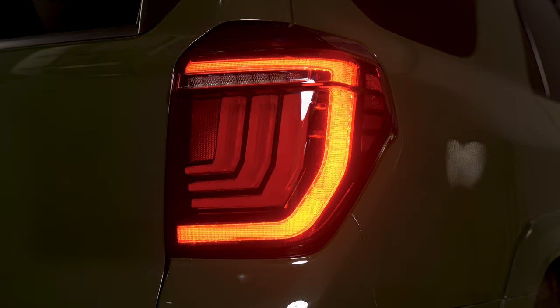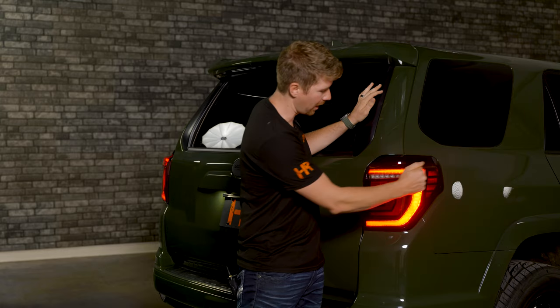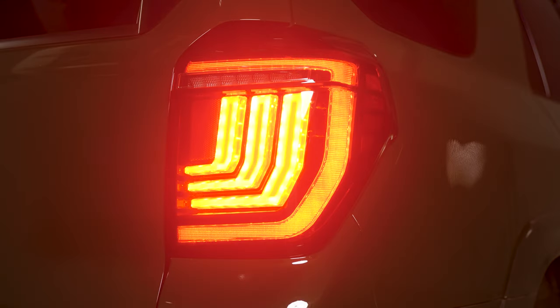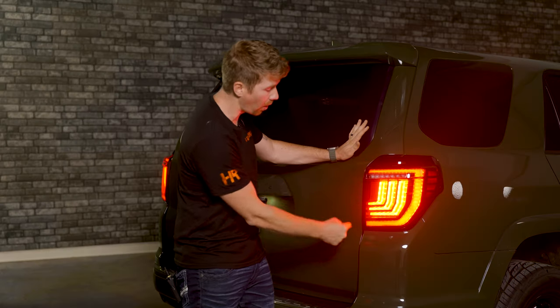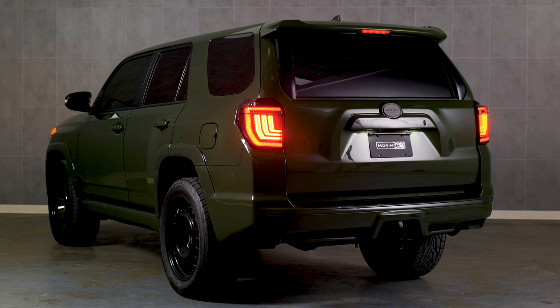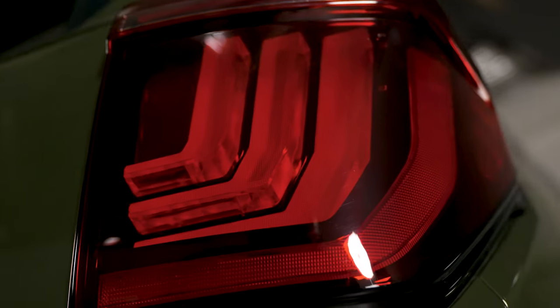When you turn on your parking lights you'll notice this cool light pipe all the way around the outside, which really brings your fifth generation 4Runner into the modern age. When you hit the brakes you're going to notice these three bars on each side of your vehicle light up, and they are extremely bright. This is the brightest brake lights I've ever seen on a taillight. I've already seen all the features on these taillights and the reverse light blew me away.